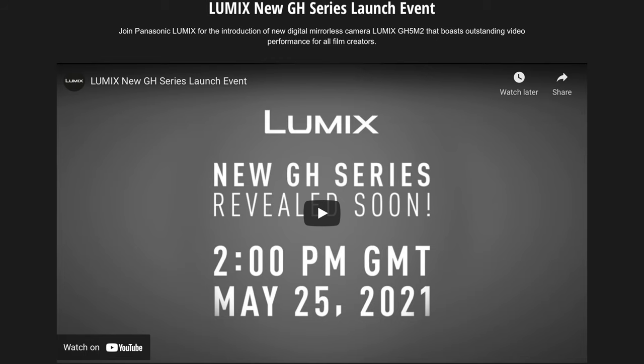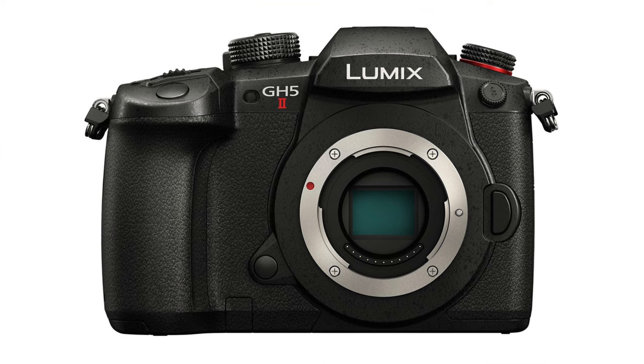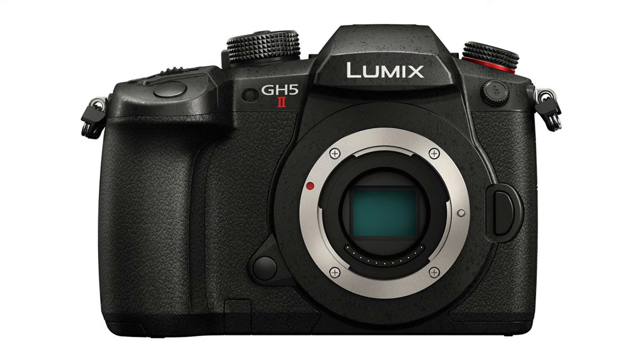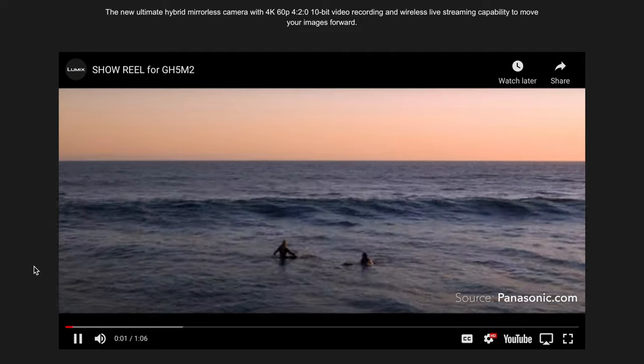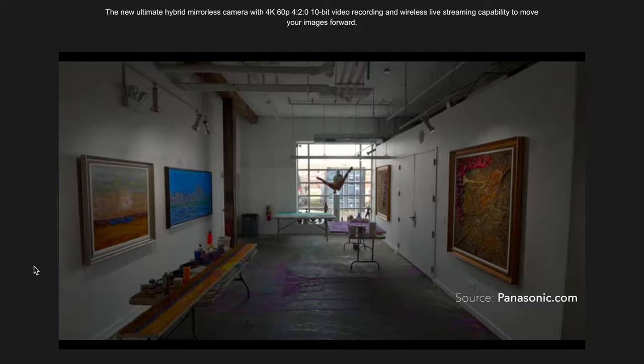Panasonic just announced the GH5 Mark II today. There are a lot of internal changes, and it's a welcome addition for some users, including those who want the GH5 Mark II as their first camera. But it is not for me. Number one, there's a built-in V-Log L, but I don't use V-Log L — I use CineD all the time.